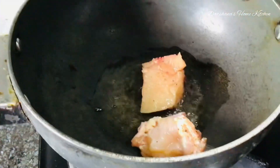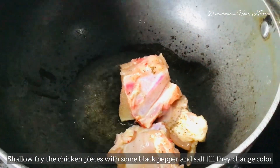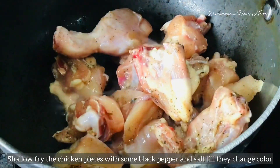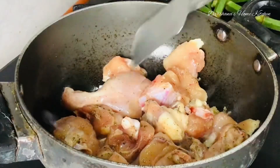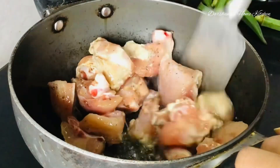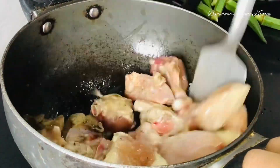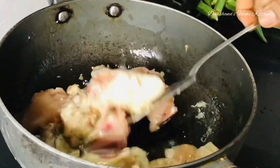I have heated a karai and added a tablespoon of vegetable refined oil — you can even use sunflower oil. I have sautéed the chicken pieces with some black pepper and salt, and sautéed them until they turn a light brown color. Once they change color, keep them aside.